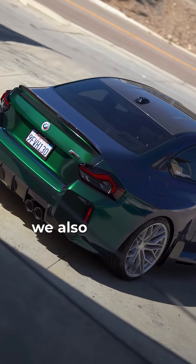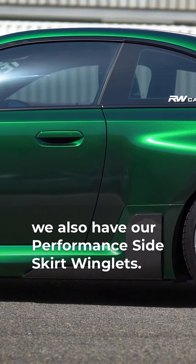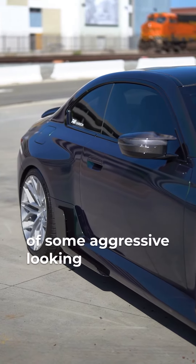If you come around to the side, we also have our performance side skirt winglets. These are pretty much a shortened version of some aggressive looking side skirts.